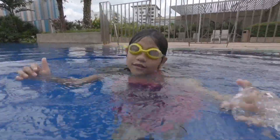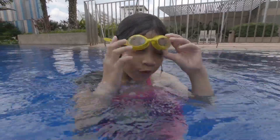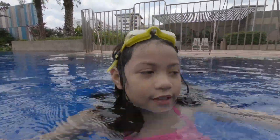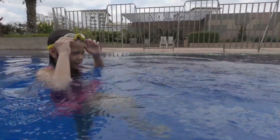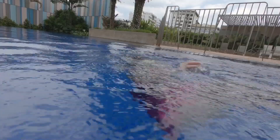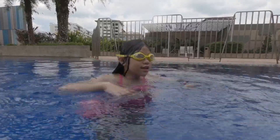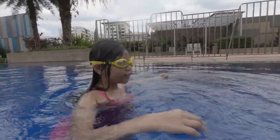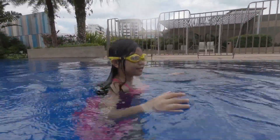Hi guys, I'm back. I'm going to teach you how to float in the pool. First, you need to stand straight — if you just stand straight you'll drown. So you stand straight and you do like this with your arms.